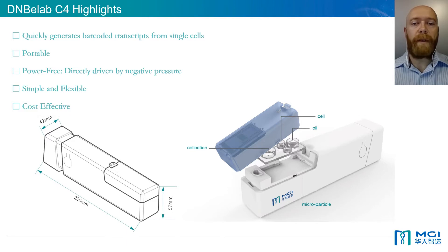In order to perform next-generation sequencing at single cell resolution, cells or nuclei in a single cell suspension must be isolated and individually barcoded prior to library preparation and sequencing. The DNB eLab C4 is a compact device which quickly generates barcoded transcripts from single cells. By adding emulsion oil, single cell suspension and barcoded magnetic beads to the chip, the DNB eLab C4 utilizes negative pressure to combine these components to generate droplets containing a single cell and a single barcoded magnetic bead.